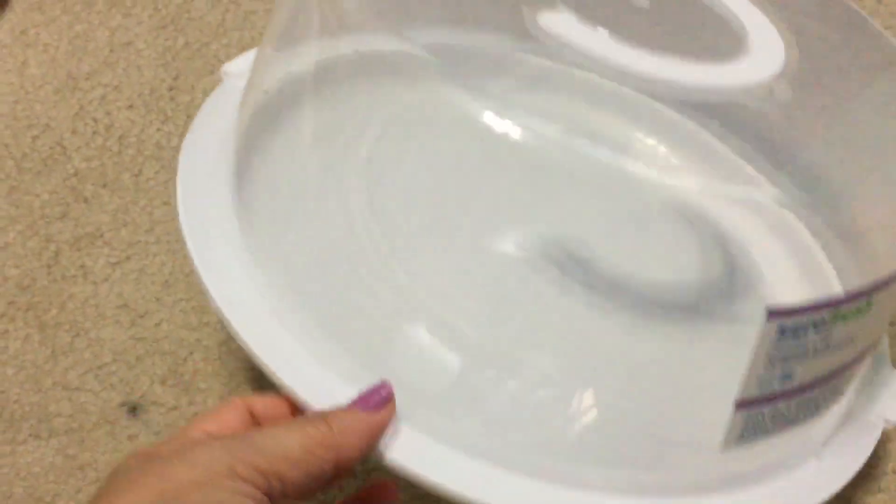I forgot to show y'all this — I got another one of these bags. I bought one of these last year and they work really well, so I figured I can put some of my goodies in here.